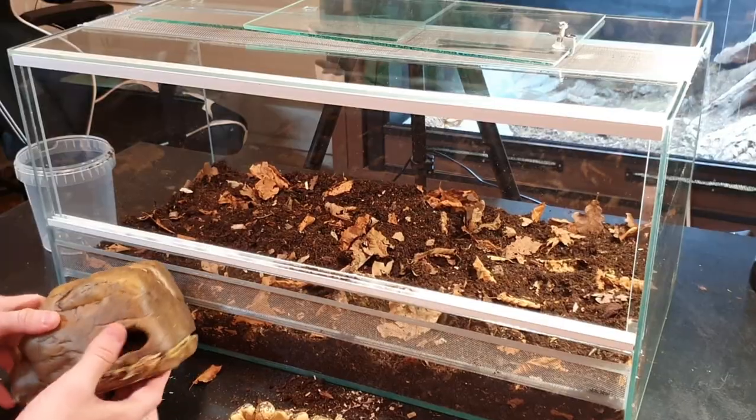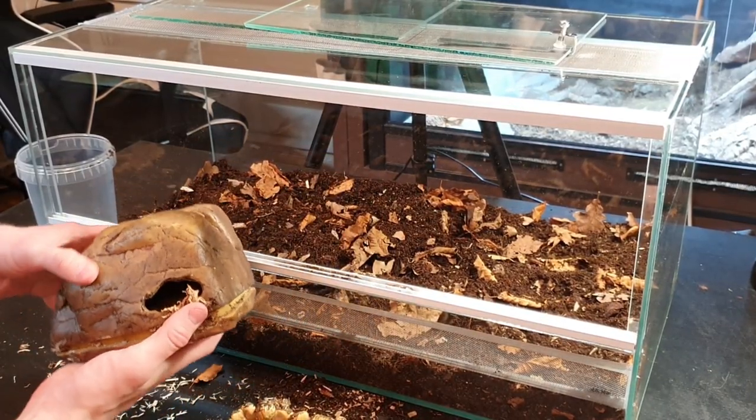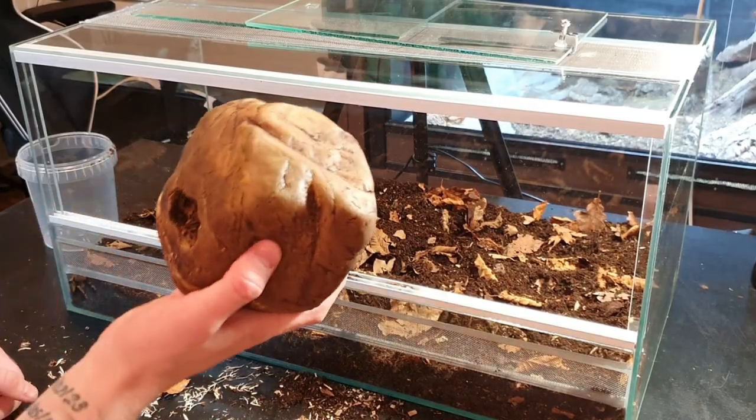This right here is the moist hide I use for the other enclosure. I keep this sphagnum moss a bit damp, so whenever the corn snake wants a spot with high humidity she can slither in there and enjoy it. They usually go in there before they're going to shed, and this has been working perfectly for Pretzel my corn snake. I'm going to include this in the new enclosure.